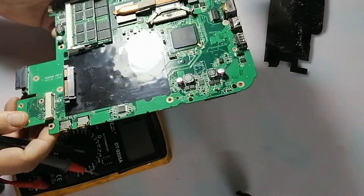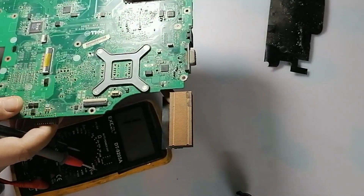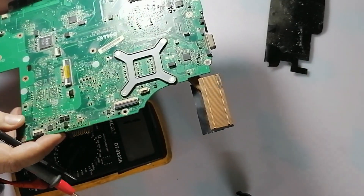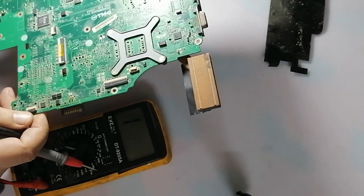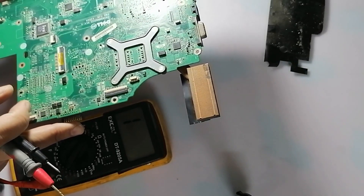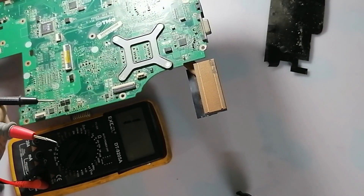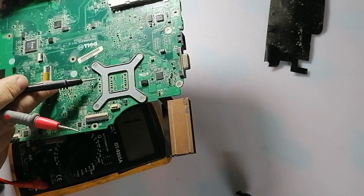I hope this will help you when you try to fix any laptop. Sometimes — or most of the time — I found when working repairing many laptops, some of these capacitors here will be short. But physically you cannot see that it's short. But when you check using a multimeter, you will find the short. You must know each circuit's voltage supply.